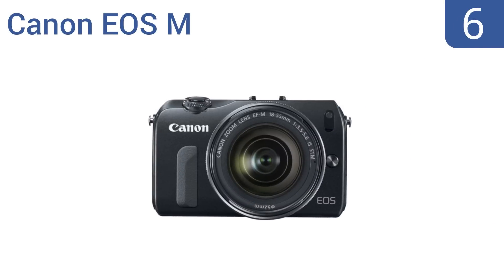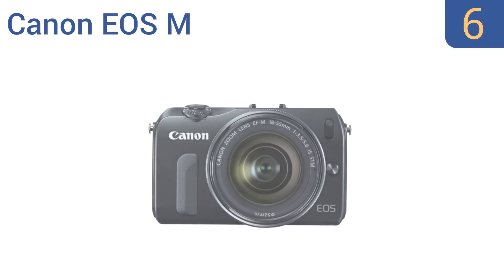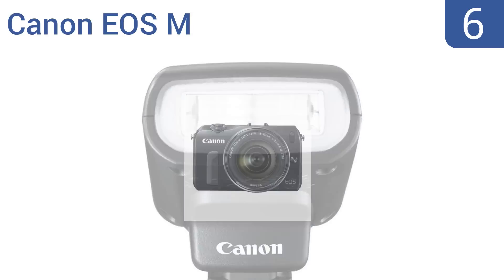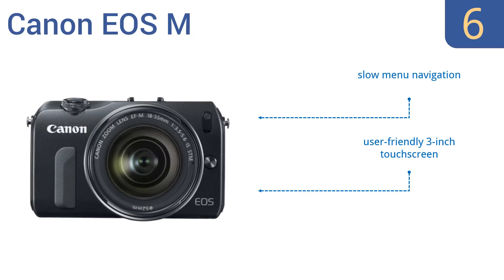Coming in at number 6 on our list, the Canon EOS M 18-megapixel mirrorless digital camera features an 18-55mm lens and flash kit including a Speedlight 90EX flash. The camera is capable of full HD video recording and its hybrid CMOS autofocus system helps ensure clear images. It includes a user-friendly 3-inch touchscreen and a multi-shot noise reduction mode.